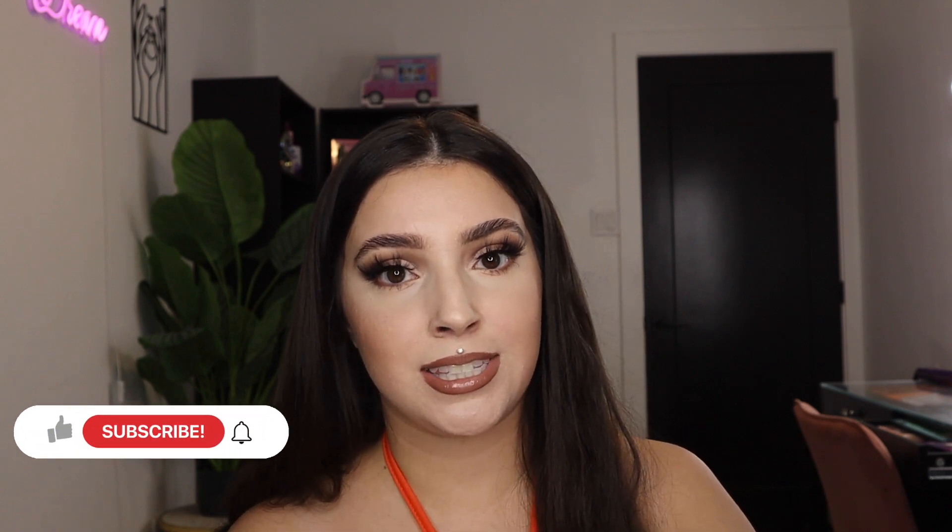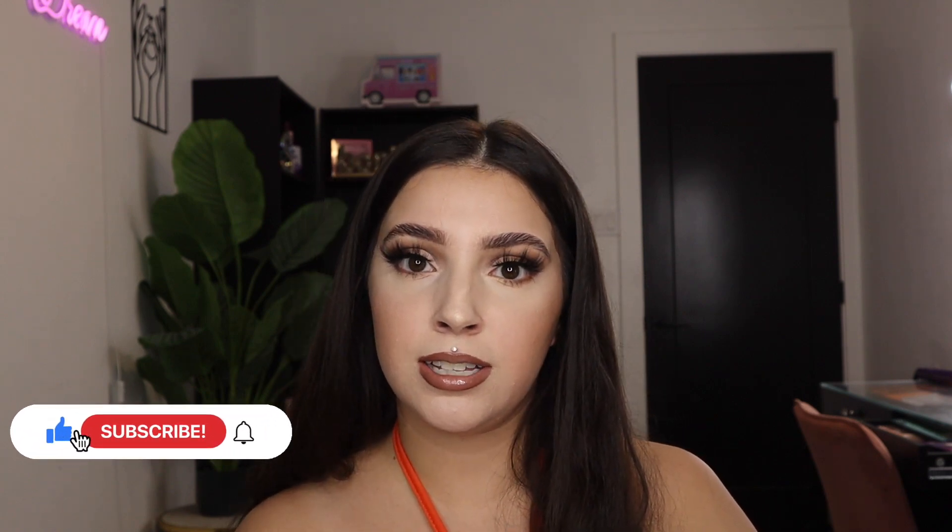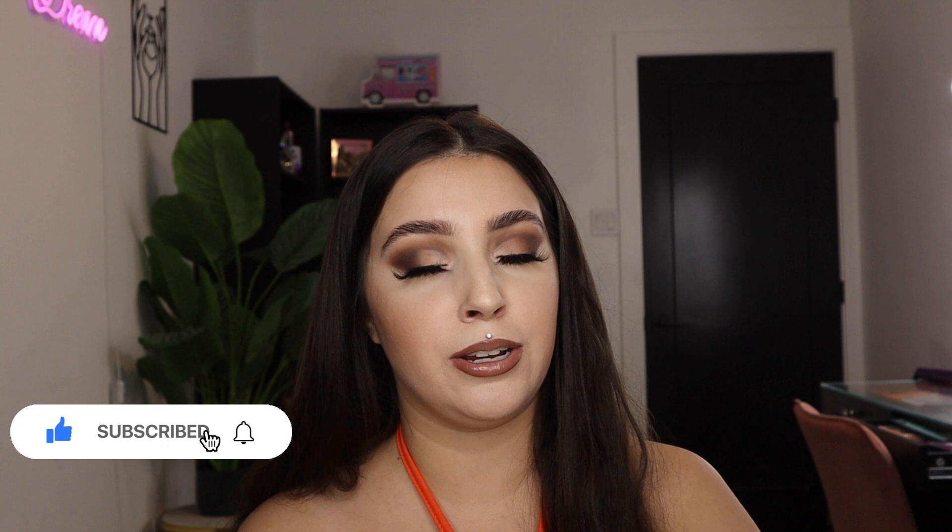Hey everyone, welcome back to another video! Today I'm going to be recreating some TikTok viral DIYs for Halloween that are all from the Dollar Tree, so it's super affordable. If this is your first time here on my channel, welcome — my name is Alex Selene. I post beauty, fashion, and lifestyle content, so make sure to subscribe down below and tap the bell so you don't miss any future videos.